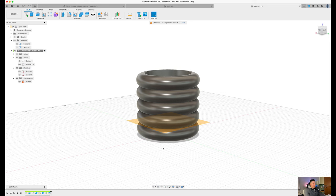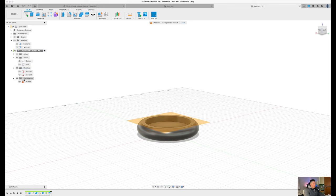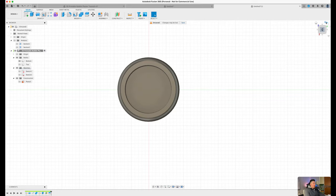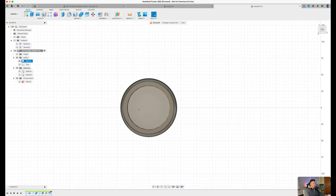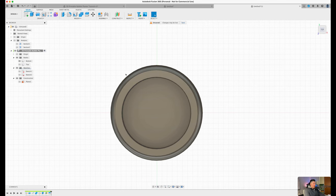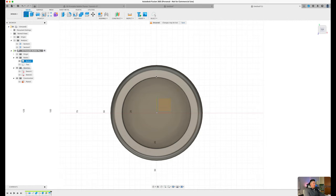The next step is to create some latches for the bottom piece. Let's rename the bodies — rename this one to 'top' and the other to 'bottom'. Once that's done, toggle off the top and the plane, and reorient the design to get a top-down view of the newly created body. Now we need to create a sketch on this face, which allows us to create a hook or anchor that connects to the very top of our body. Press 'create sketch' and select this face.